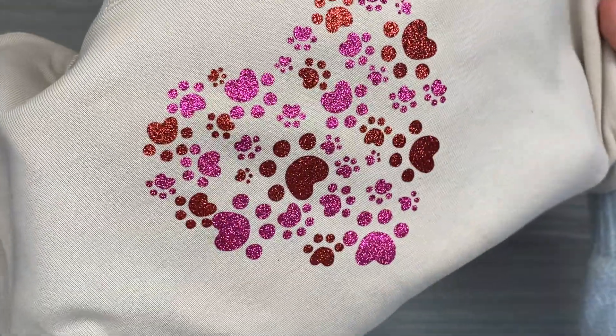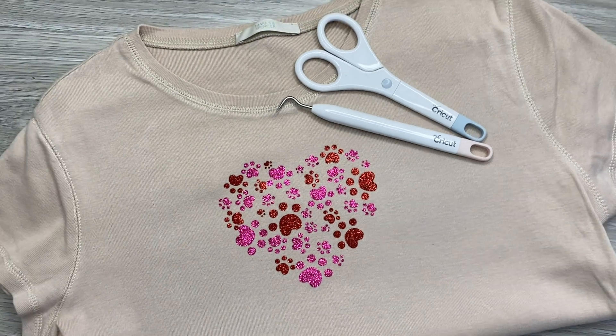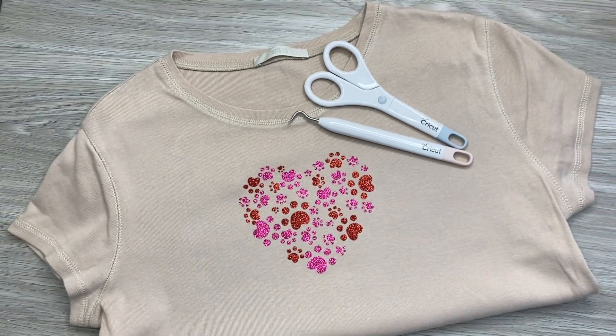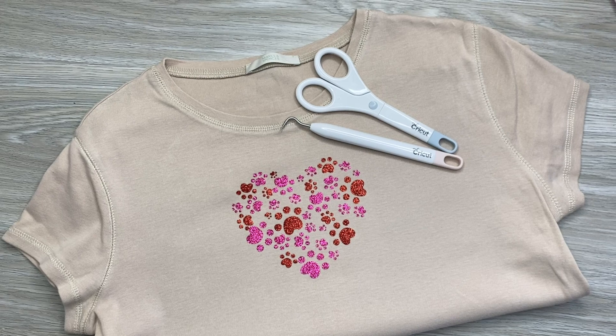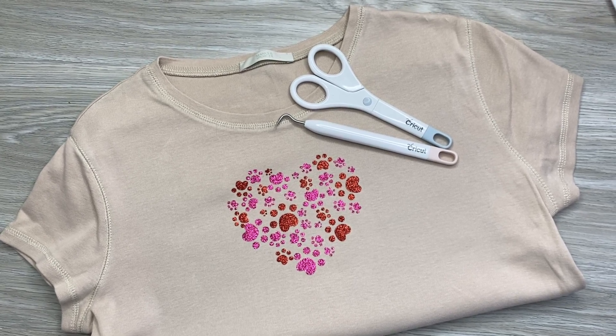Now you can have even more fun with your Cricut. Don't forget to subscribe to our channel and leave a thumbs up if you like this video. See you in the next crafting project!